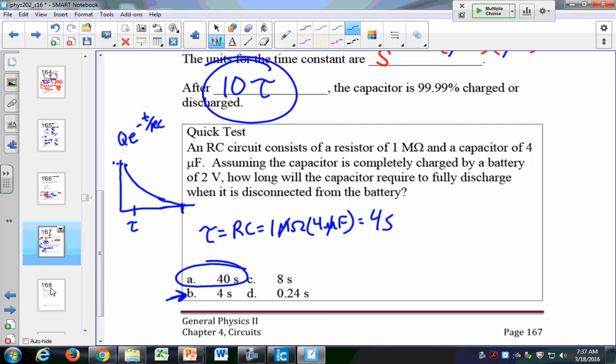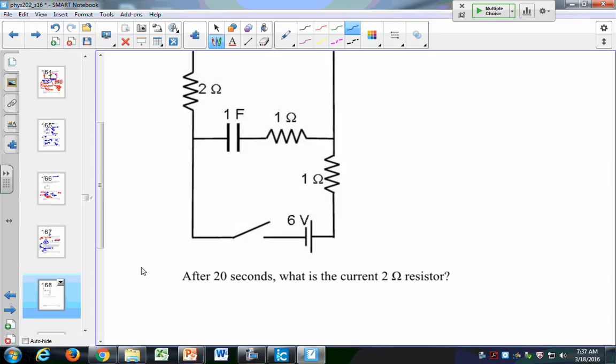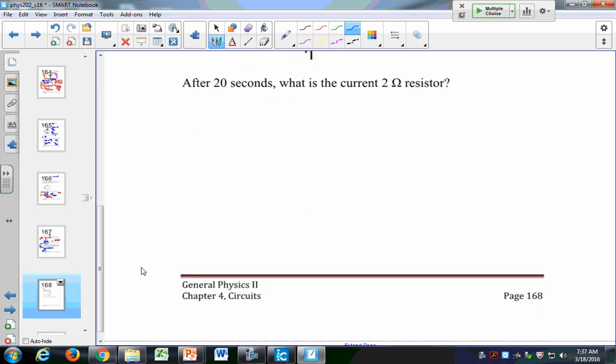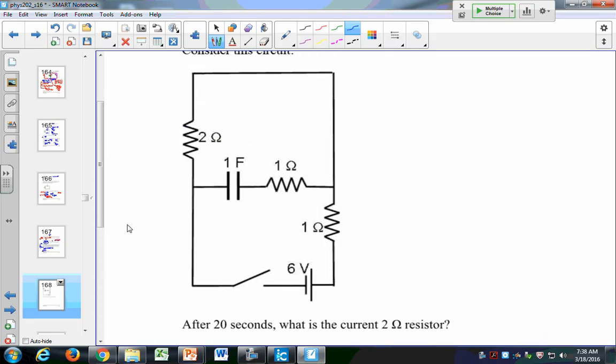We're going to skip the next part — actually, let's do this first part. After 20 seconds, what is the current in the 2-ohm resistor? We have a circuit with a bottom branch and a top branch, also in series. Let's get rid of this extra resistor to make it easier. We have a battery feeding current into one part of the circuit, and a battery feeding current into another part.